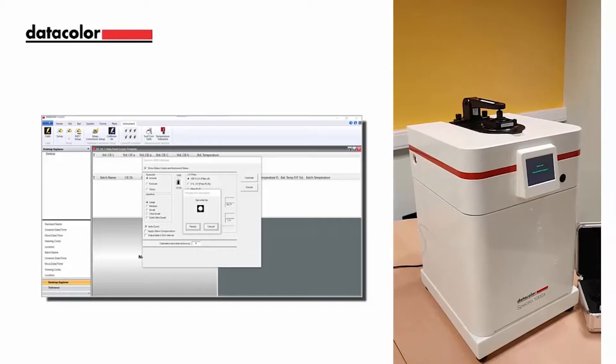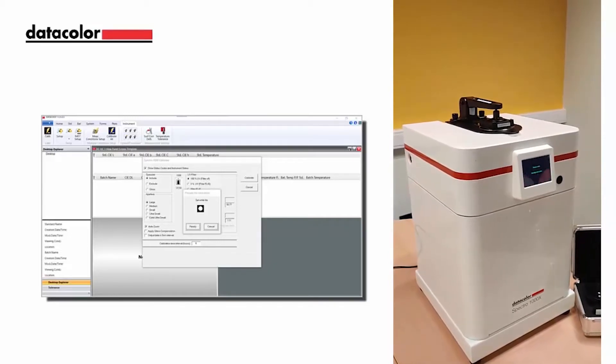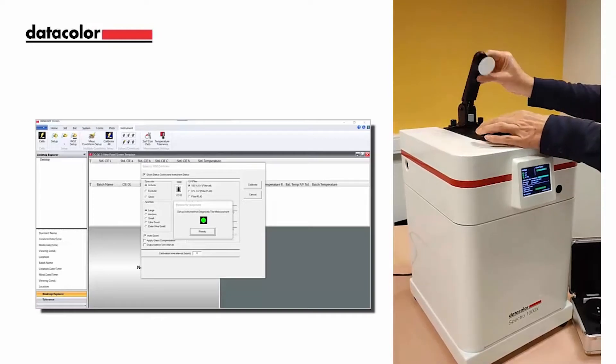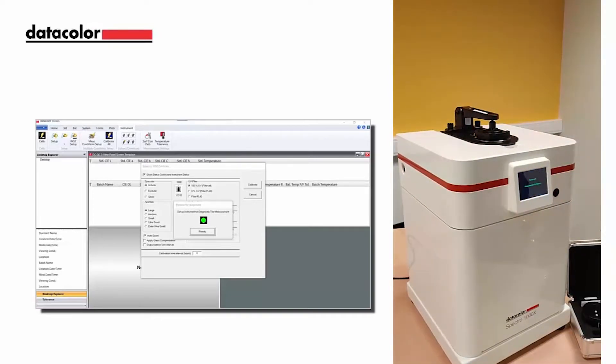Once the white tile measurement is completed, lift the sample arm and replace the white tile with the green tile for the final calibration step. A prepare for diagnostics dialog window will appear for the green tile. The user will select ready to start the green tile calibration process.